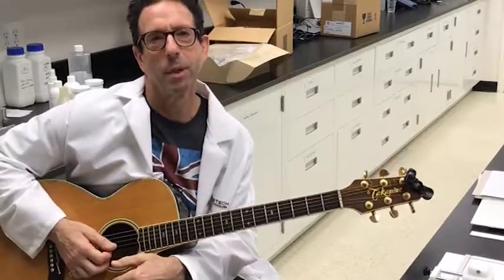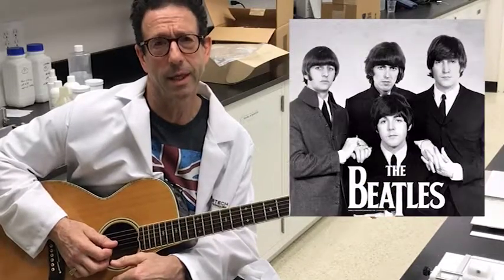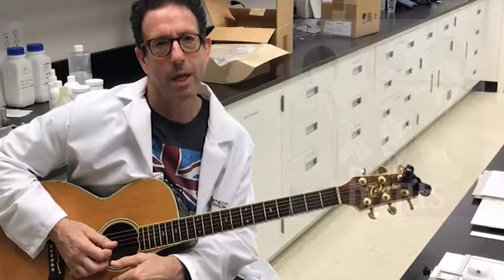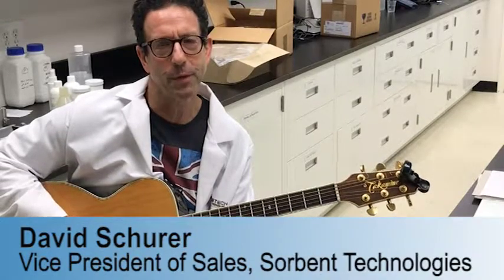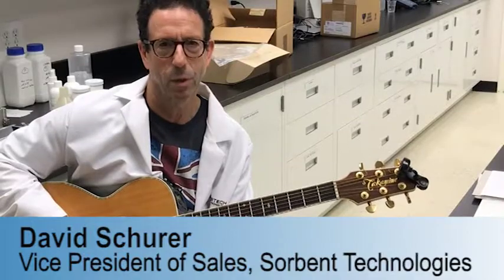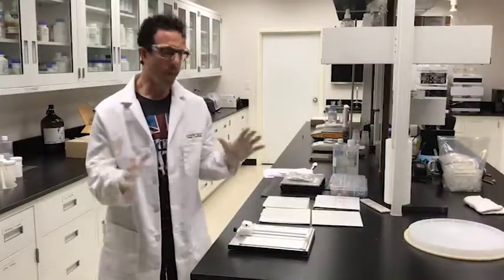Today we're going to talk about cutting glass TLC plates — how to do it the best, most efficient way so you don't waste material or hurt yourself. Let's begin.